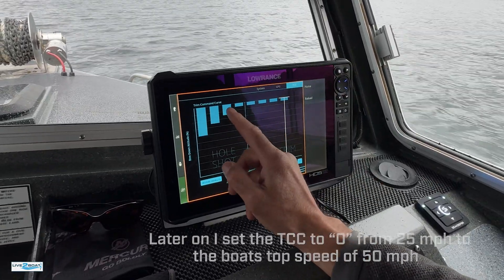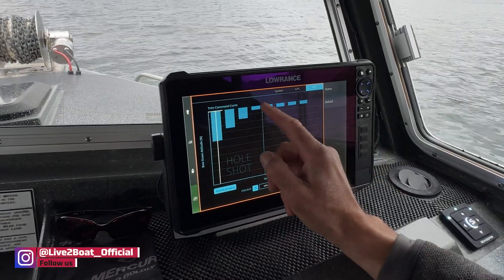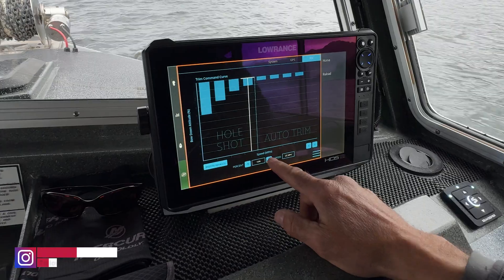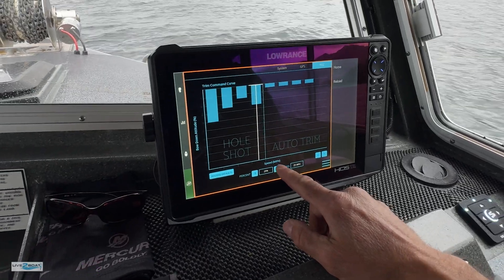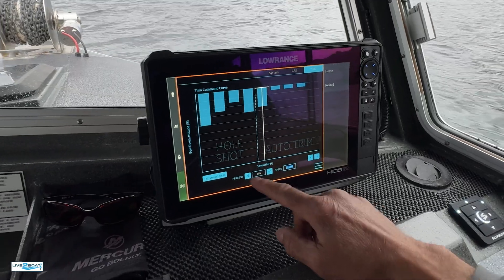We've been playing with this and it seems to be about right. It's easy to make these adjustments. Let's say 25 miles an hour — we want to increase the trim, we can do that easily right there. Go to 30 miles an hour and we want to bring the bow down at 30 — we can do that too.